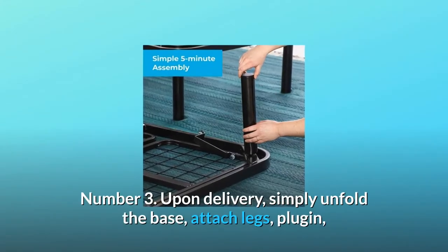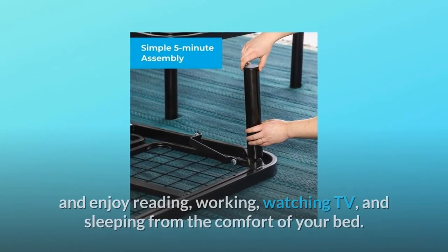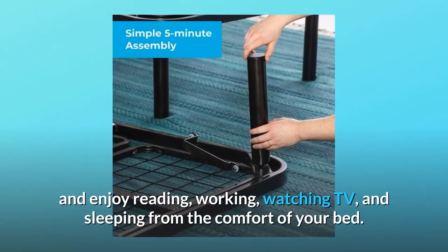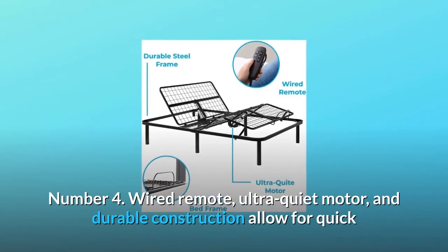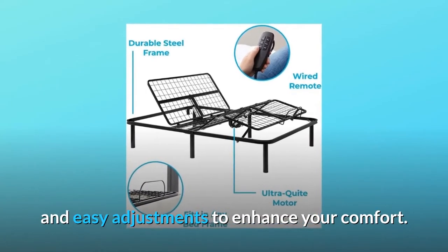Number 3: Upon delivery, simply unfold the base, attach legs, plug in, and enjoy reading, working, watching TV, and sleeping from the comfort of your bed. Number 4: Wired remote, ultra-quiet motor, and durable construction allow for quick and easy adjustments to enhance your comfort.